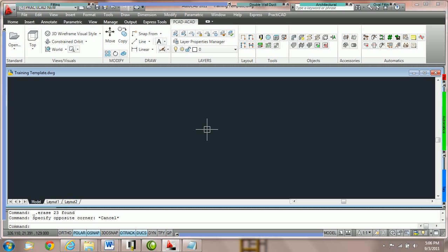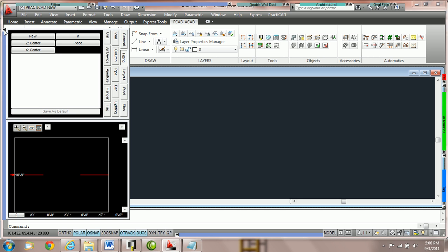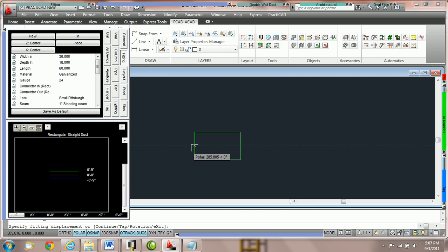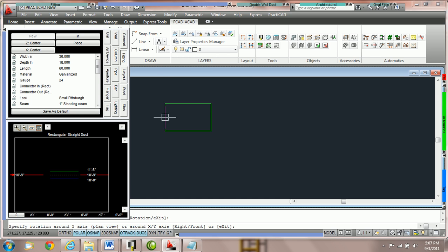How to place down duct using new and continue. Practicad has an option in the fitting parameter box called new and continue. It's located right here under my cursor. Currently it is set for new. When it's on new, we are allowed to grab a fitting from our bin and then place it anywhere on the drawing without attaching to any other entity. Here I'm going to click on the drawing and place one piece of duct down.